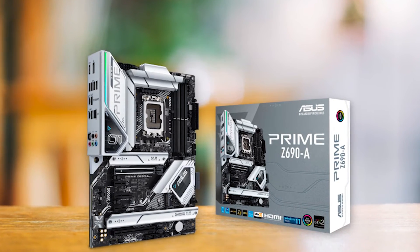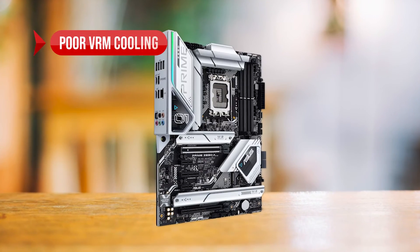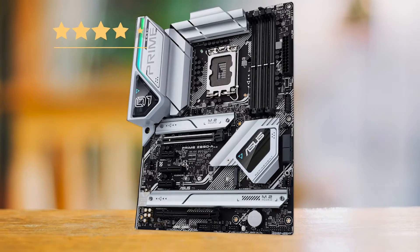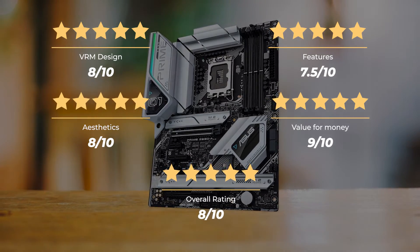To sum up, what we like about the Asus Prime Z690A: the white aesthetics, it's affordable, and it has high memory compatibility. On the downside: poor VRM cooling, no Wi-Fi, and limited rear USB ports. Our ratings — VRM design: 8 out of 10; features: 7.5 out of 10; aesthetics: 8 out of 10; value for money: 9 out of 10 — for an overall rating of 8 out of 10.